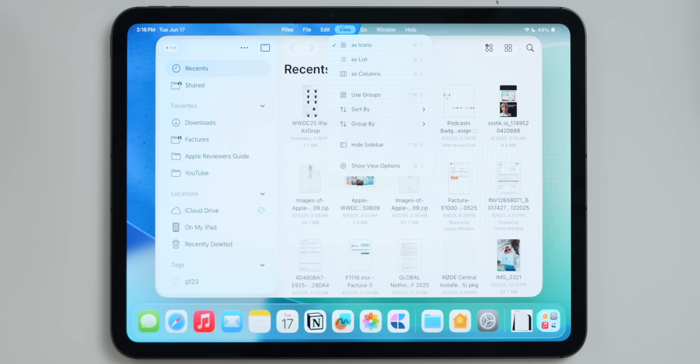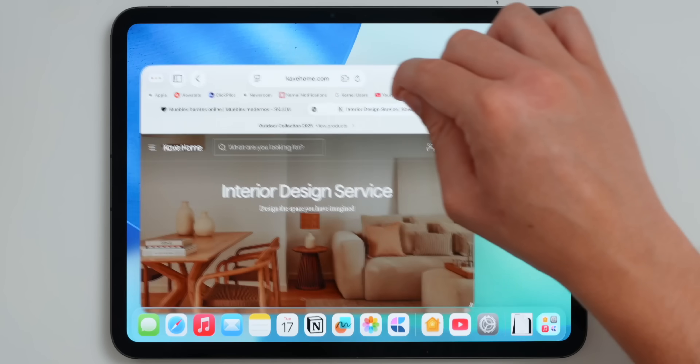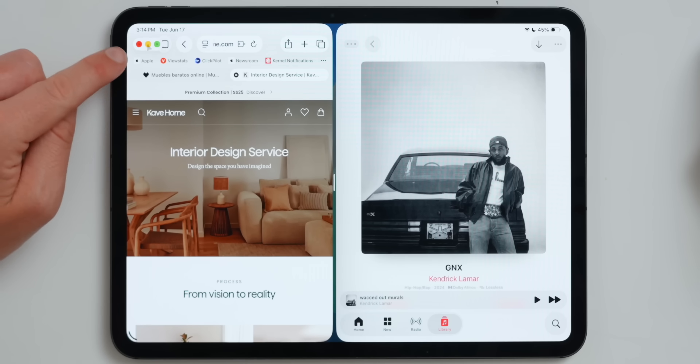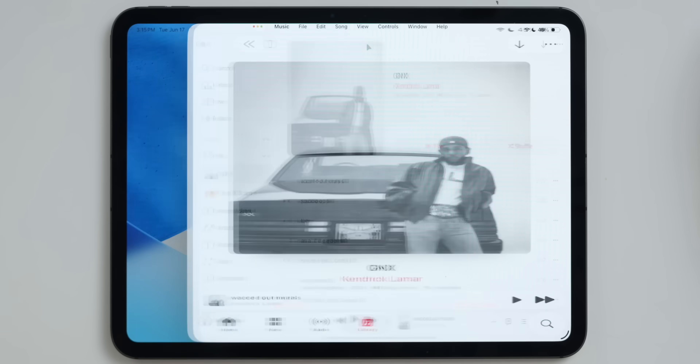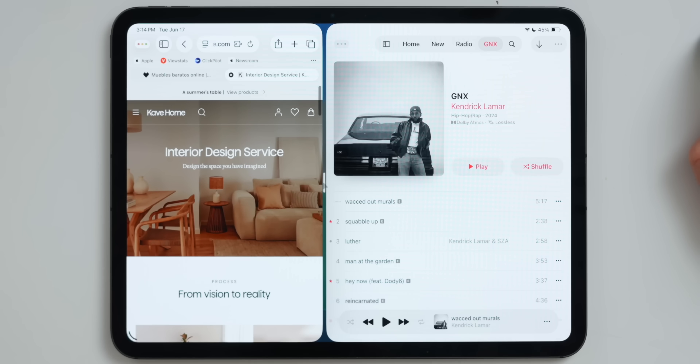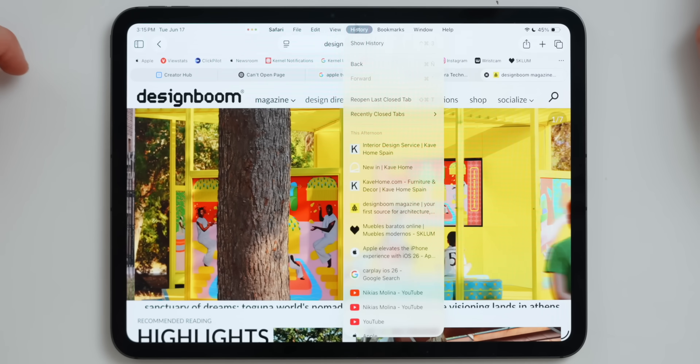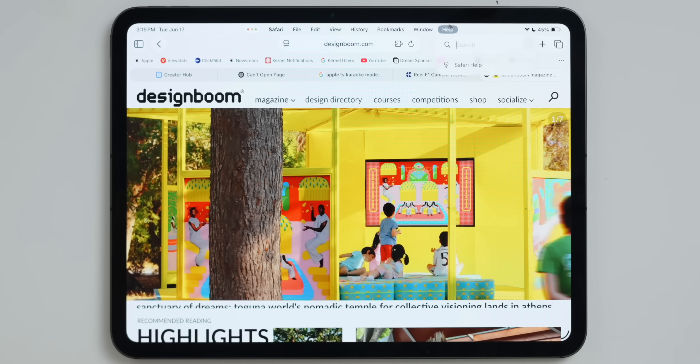But in iPadOS 26, Apple did bring a bunch of file management improvements — and these upgrades are phenomenal. We're not only talking about file management, but also window management and background downloads. Apple has brought massive updates to window management, so you can now place windows wherever you want on your screen — something we've had on the Mac forever. We finally have window controls on the top left for easy access to close, hide, or make an app full screen. We also have a menu bar for the first time on iPad, and apps like Pages, Safari, and Files truly take advantage of it — open to third-party developers as well.